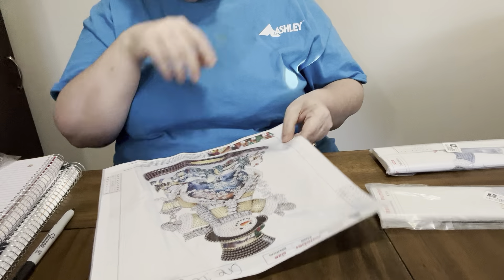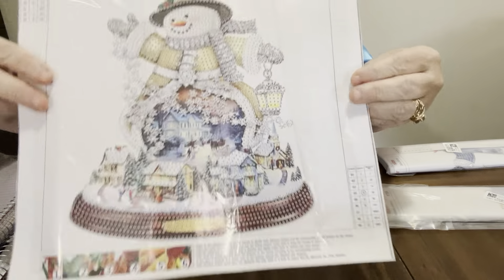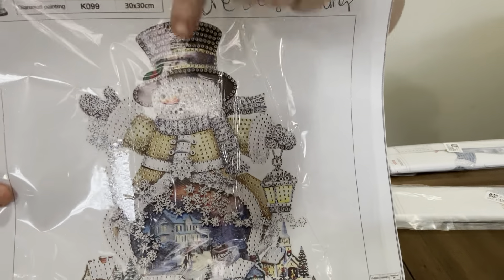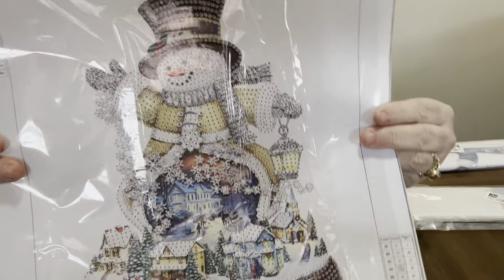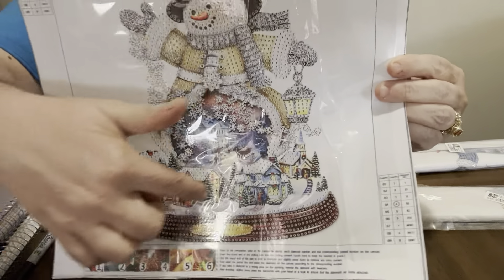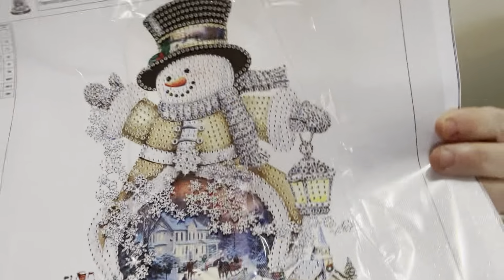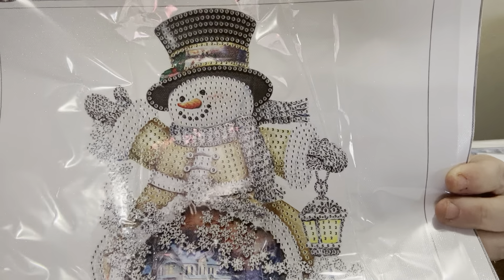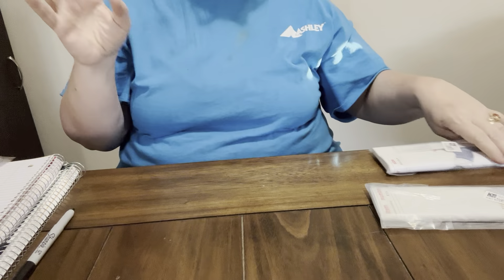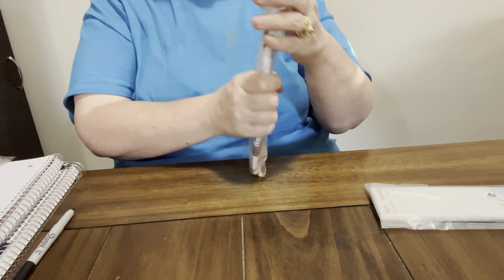This one is so cute - it has a gold coat on it and it's a little bit different. I love this little hat. These look vintagey to me - they have the village in them. For four dollars and 47 cents for a special drill kit, that is a good price. Y'all know specials are always more than the regular price ones anyway.